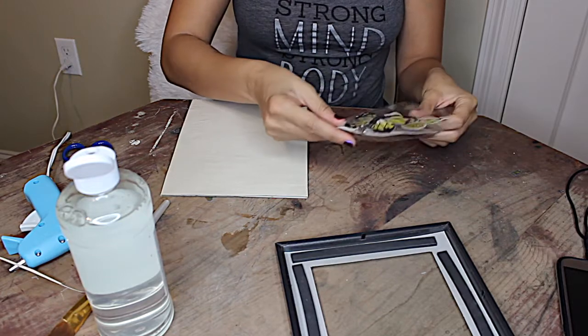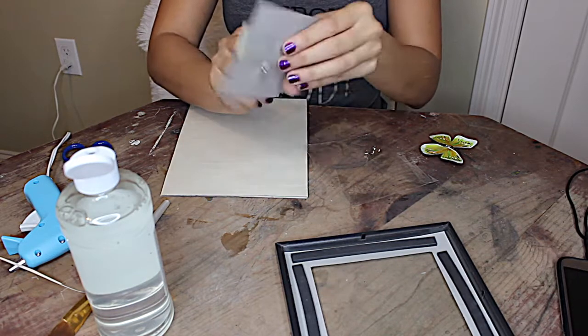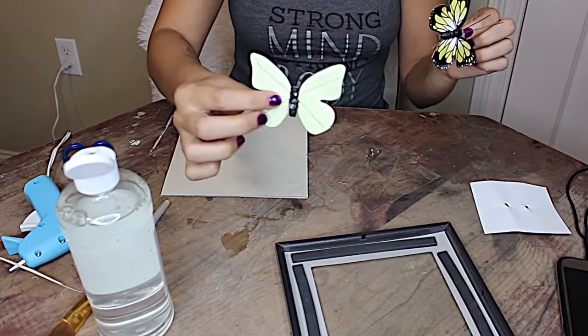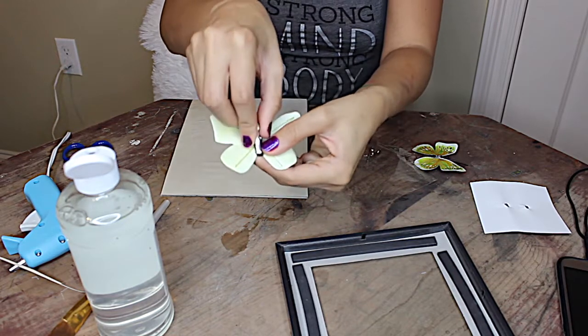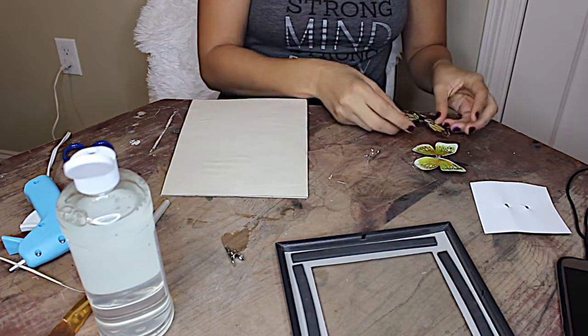It's time to add our butterflies. These guys come in a two pack and they're found in the floral section at the Dollar Tree. The thing is, they come with a clip that we don't want, so we need to remove the clips before gluing the butterflies to the paper or else we won't have enough room in our frame. Very simple to take the clip off — you just grasp the butterfly in one hand and give the clip a little twist, very gently, or else it will tear the body of the butterfly. And there you have it, it comes right off.